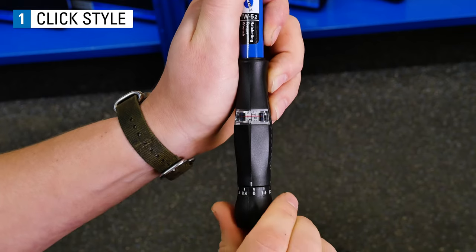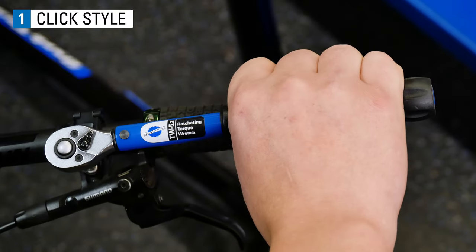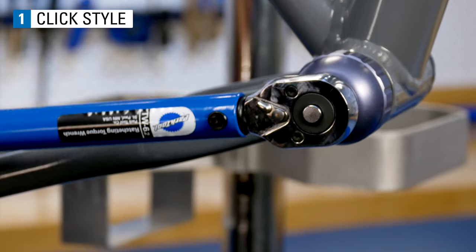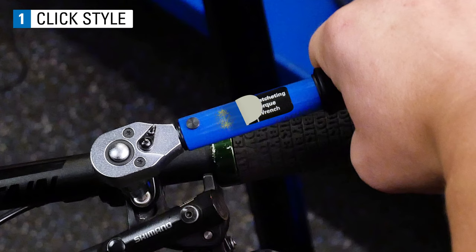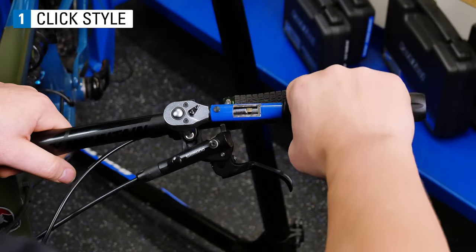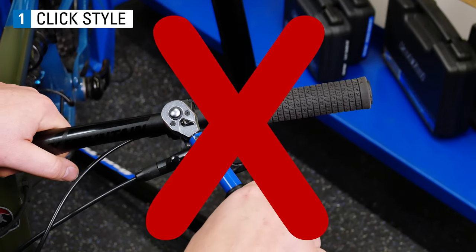The basic function of this wrench is to identify when the set torque is reached. The wrench head will deflect and often click once you have reached the set torque. That is also the indication to stop turning the wrench. If you continue to turn the wrench, you will exceed the set torque.